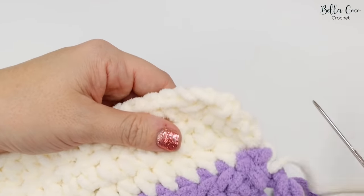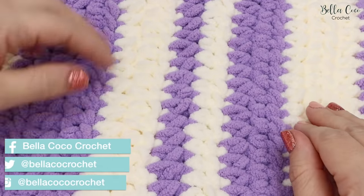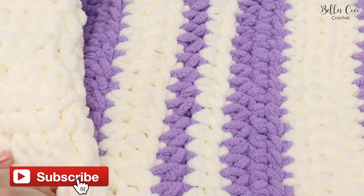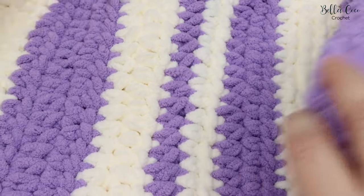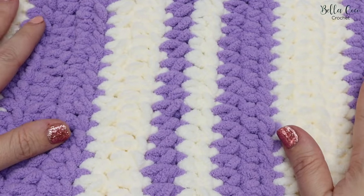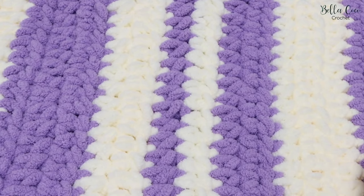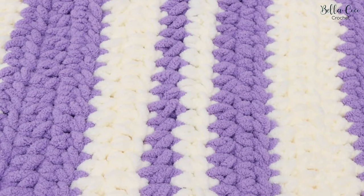Do the same with every single end — weave them all in — and there you have your finished blanket. It's such a stunning result; it feels beautiful and is really quick and easy to do. Don't forget to check out the blog post for all the information including extra tips and colour change details. If you like this video, give it a thumbs up, subscribe to keep up to date, and share with friends who'd love to make this too. Thank you so much for watching — see you next time!